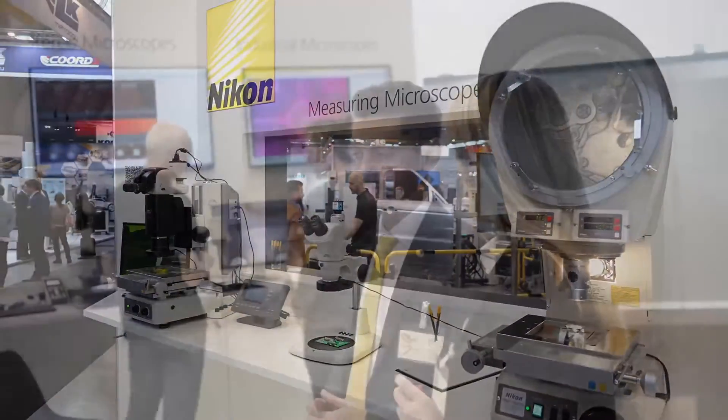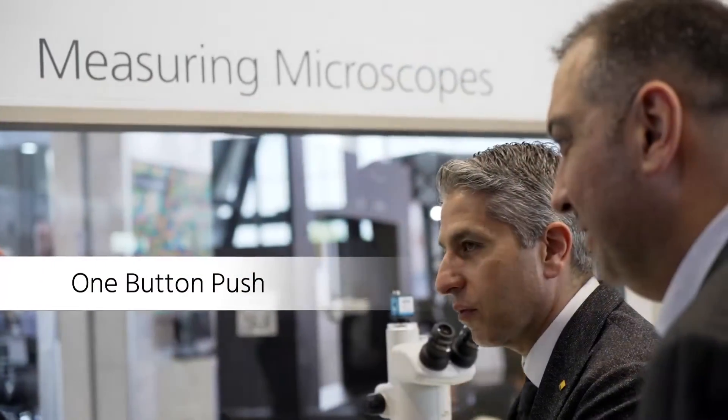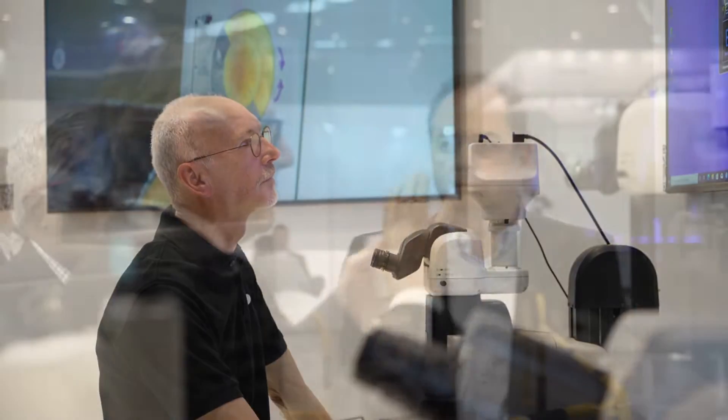A key innovation for Nikon Metrology this year is one-button press microscopy, where we take any particular sample, put it onto the stage, and do the inspection in one button press. This is key for a number of reasons — it's faster, it's more efficient, it allows you to do all your measurements in one go and do a lot of different jobs around a particular stage.